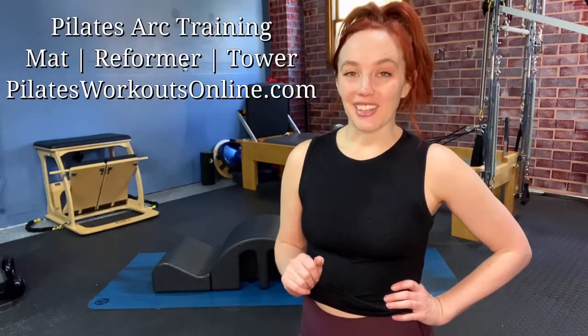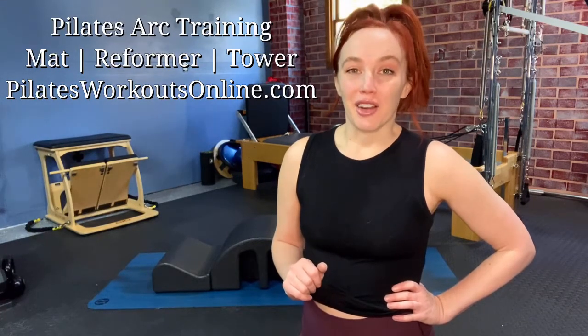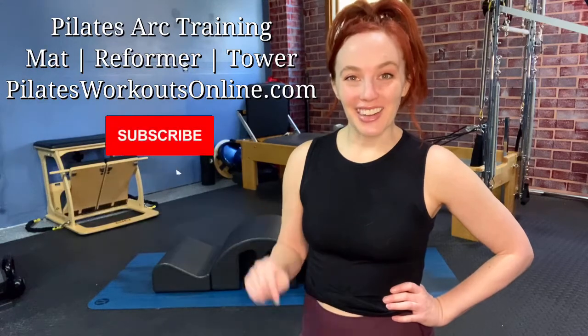Thank you for joining me for today's sideline series using the Pilates arc on the mat. Remember to hit that notification bell and the subscribe button, and join me for using the Pilates arc on the reformer and at the tower. You can find my full training at pilatesworkoutsonline.com for arc training on the mat, reformer, and the tower — hit that subscribe button and I'll see you back here soon.